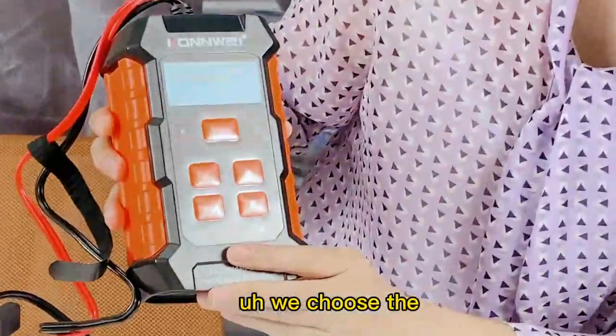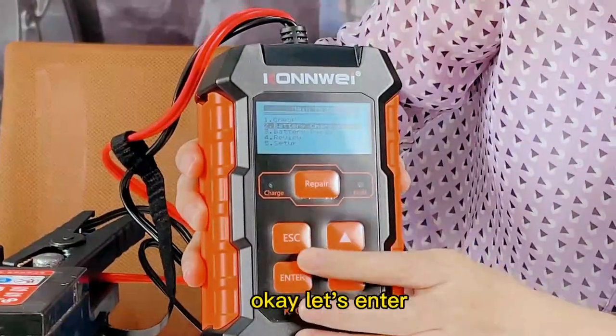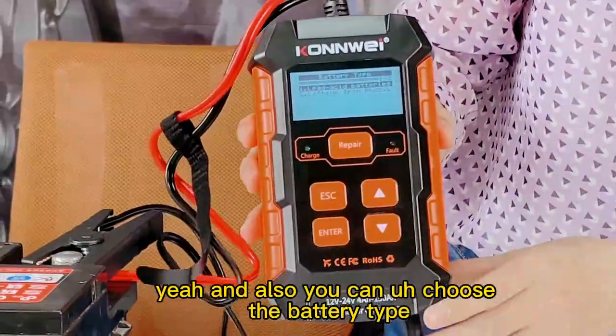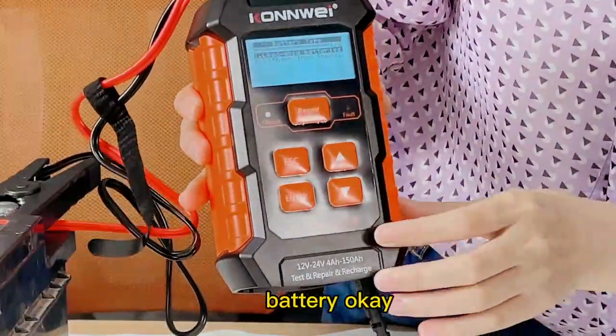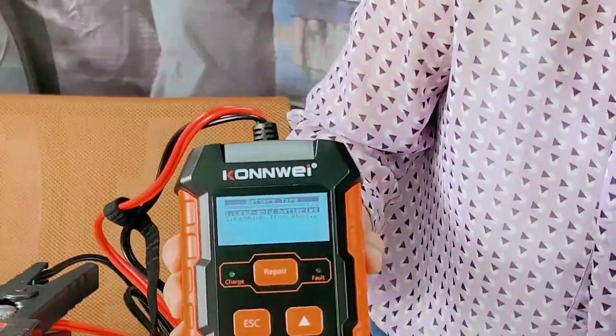Now we choose the battery charger mode. Let's press enter. You can also choose the battery type — the AC battery or the lithium-ion battery. This is the first one, the AC battery. Let's press enter.